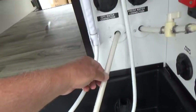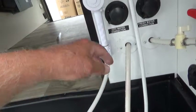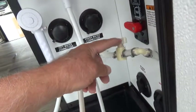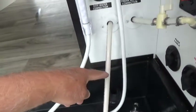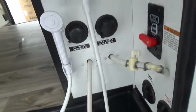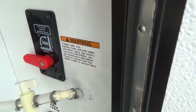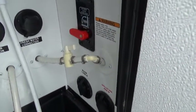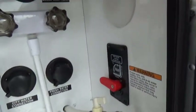This line is for winterization — to draw antifreeze using the fresh water tank pump, close this valve. It's a three-way valve that forces the pump to draw from the antifreeze line instead of the fresh water tank. Your hot water heater bypass valve is located here and is in normal position, which prevents antifreeze from going into the water heater during winterization.